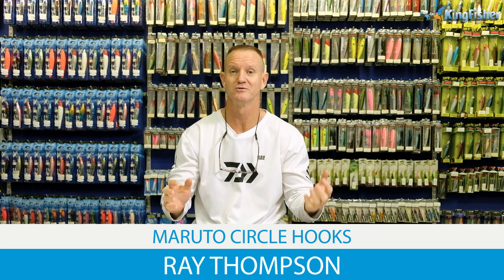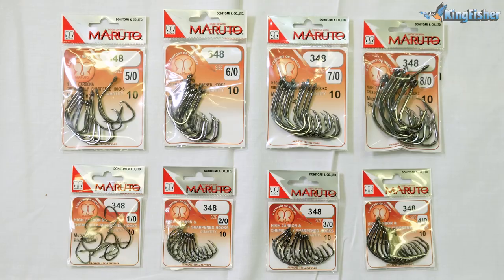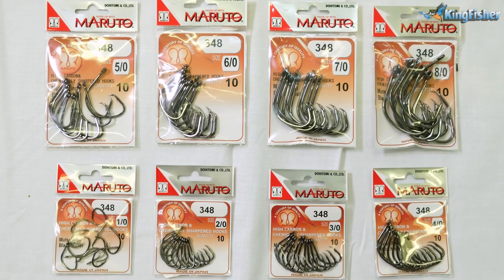Today I am going to be talking about the Marutu hooks, in particular the range of circle hooks that we do. A little bit of history: Marutu were first designed in 1892 in a town called Tojo, Japan. It is a high quality Japanese steel that they use for manufacturing Marutu hooks.